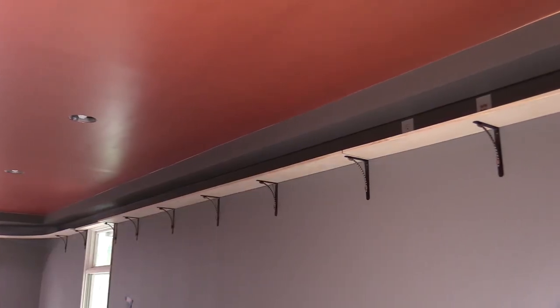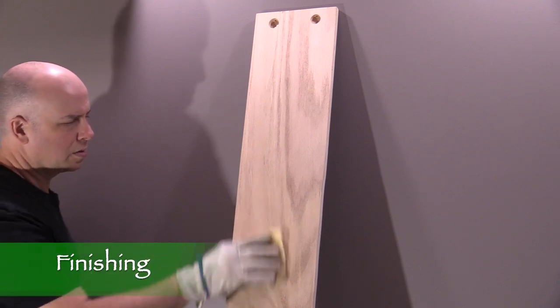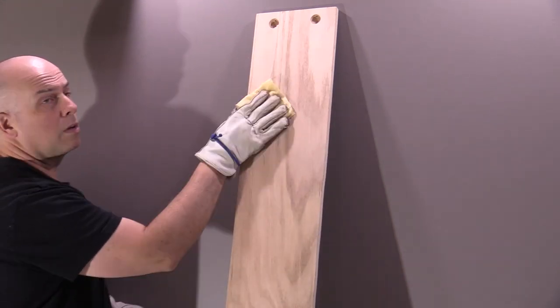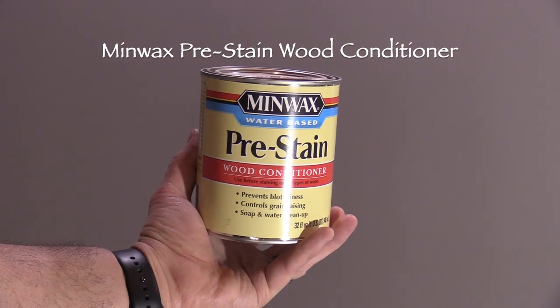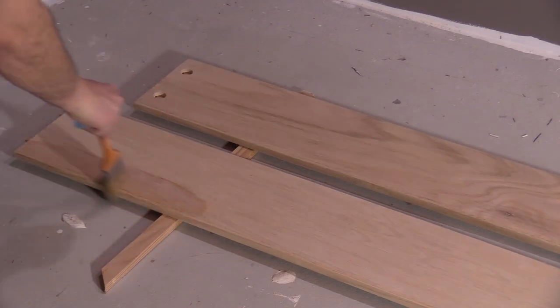I've mocked up the shelves and they're looking pretty good. The dowel pins are providing support to the ends of the shelves and maintaining good alignment. Now that I'm satisfied that all the shelf pieces are fitting properly, I can take them down and start finishing the boards. I'll start by using a tack cloth to get rid of any leftover sawdust. Next I'll use some pre-stain wood conditioner, which helps the stain penetrate the wood more evenly. I'll brush it on all the shelf pieces and leave it to dry overnight.